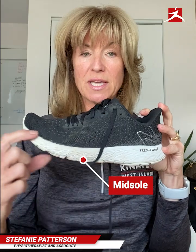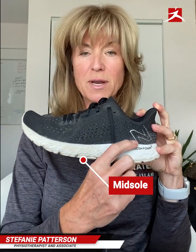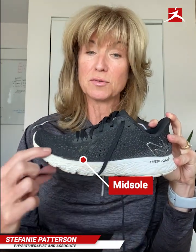Then we look at the midsole. The midsole is through here. We want to have pretty much a uniform thickness through this midsole, and this material helps with impact shock absorption as you move through your heel to toe push-off.